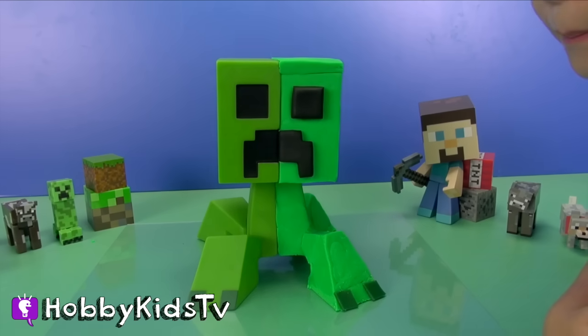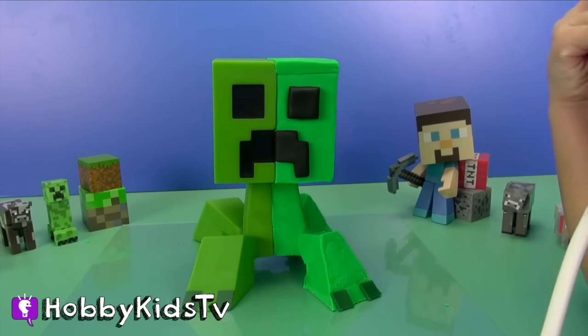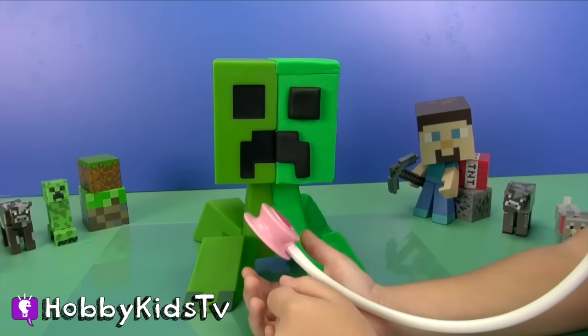Hobby Kid, I need you to make sure that this creeper is not alive. Here you go. Okay. Do you hear anything? It's not alive. He's not alive? Alright.